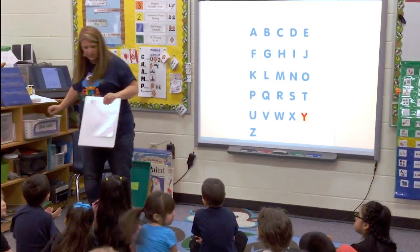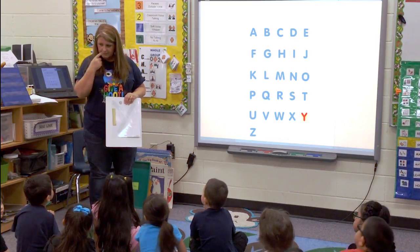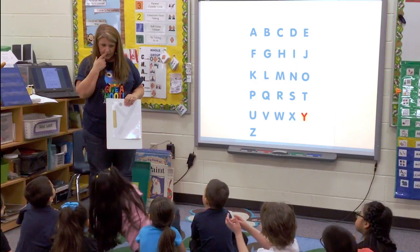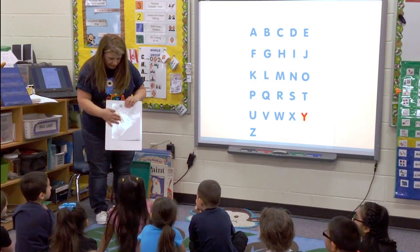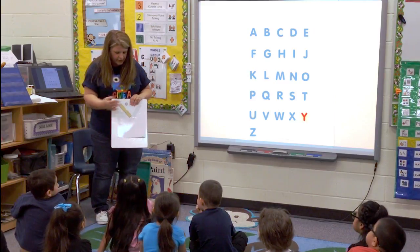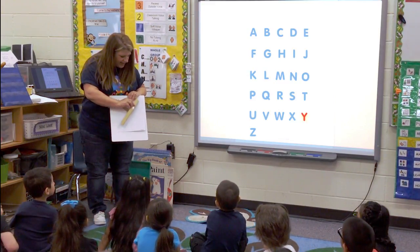Now can I do my little line like this? No. How do I need to do it? A diagonal. Okay, there we go. A little line and a diagonal. What about the big line? What are we going to do with it? A diagonal.